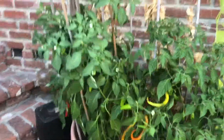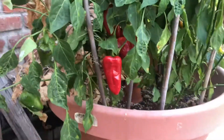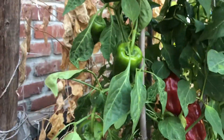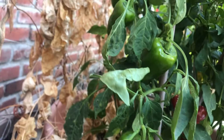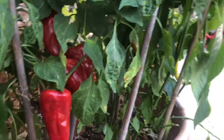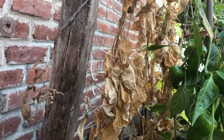Alright guys, I hadn't really noticed how loaded these plants are — this thing is like insane. Check this out: we have the paprika peppers, you can see at least four ready to go, and then another five or six more paprika peppers.